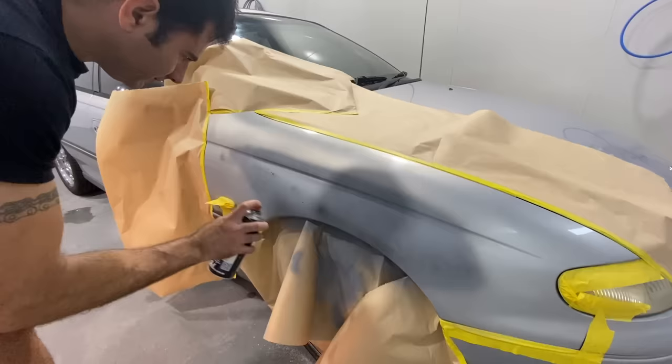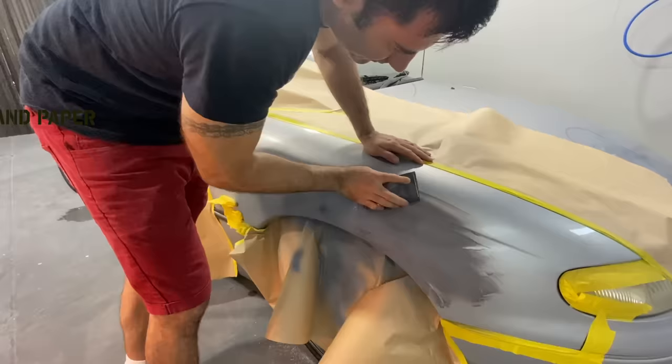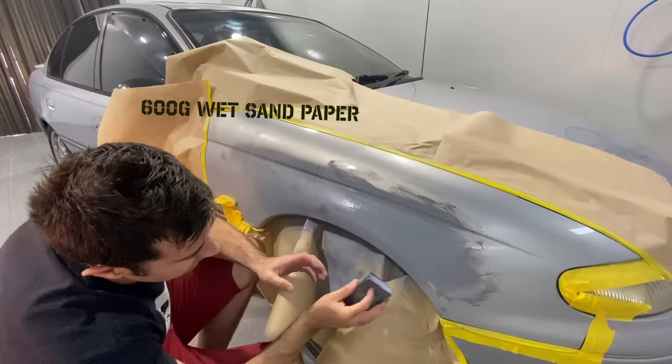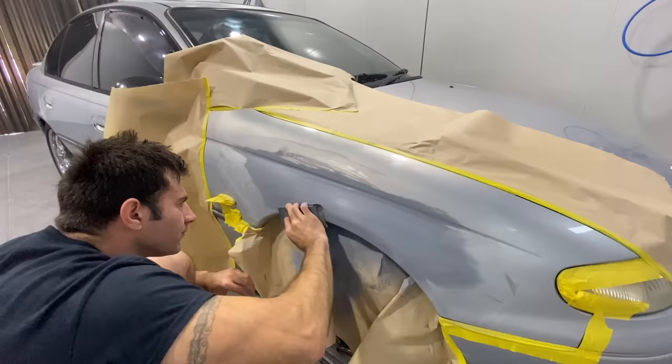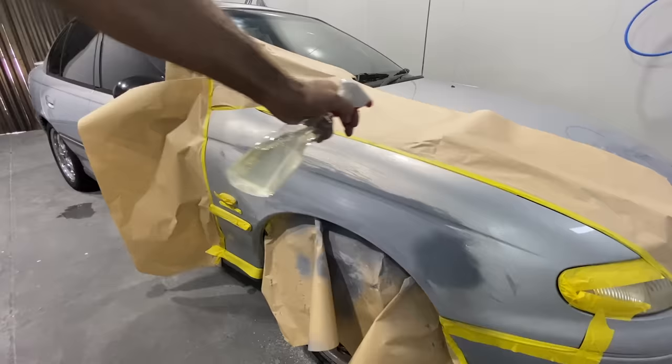Guide coat is any kind of paint — generally it's a contrasting color. In this case I'm using black. It's going to help me sand the area; if there are still parts that aren't sanded, they'll still have black there. I'm using 600 grit wet sandpaper and water — make sure you really sand this thoroughly. Use a block and get all that guide coat off. Now I'm going to use the scuffing paste and grey scuffing pads to sand the rest of the panel. This makes the clear flat and helps the new color and new clear stick to the original finish.